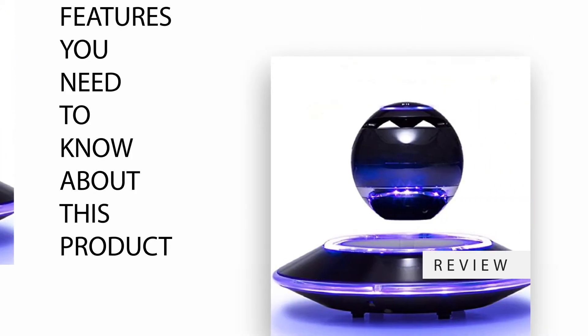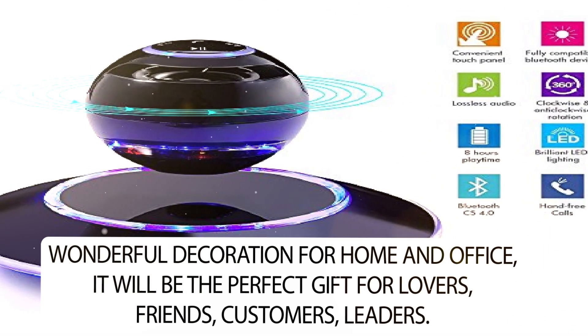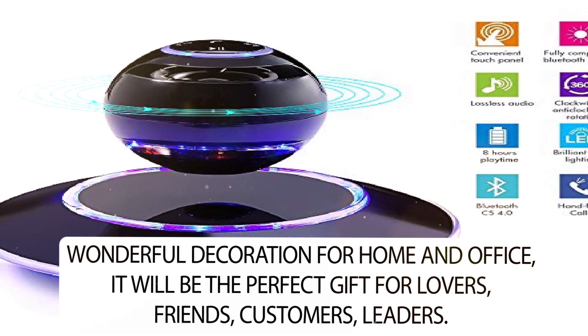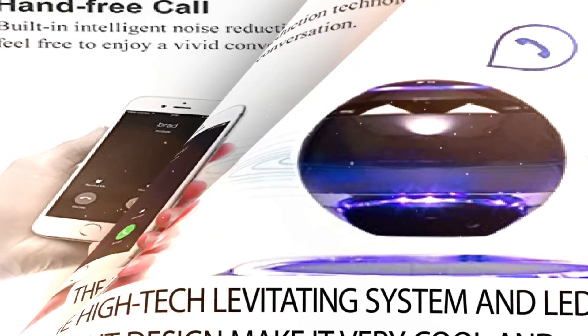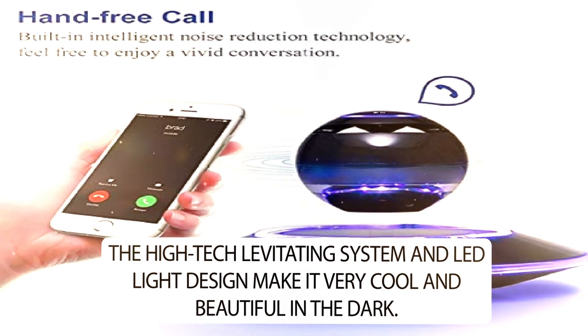Features you need to know about this product. It is a wonderful decoration for home and office, and will be the perfect gift for lovers, friends, customers, and leaders. The high-tech levitating system and LED light design make it very cool and beautiful in the dark.